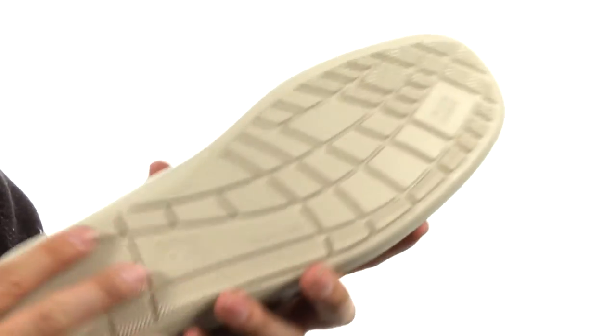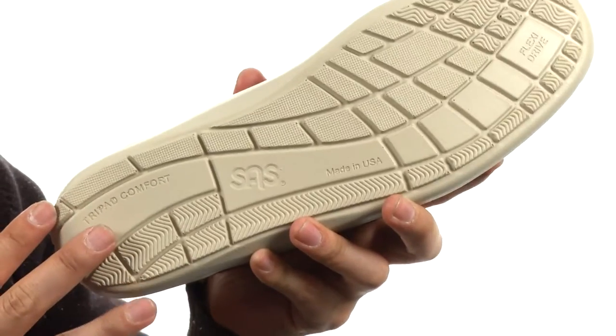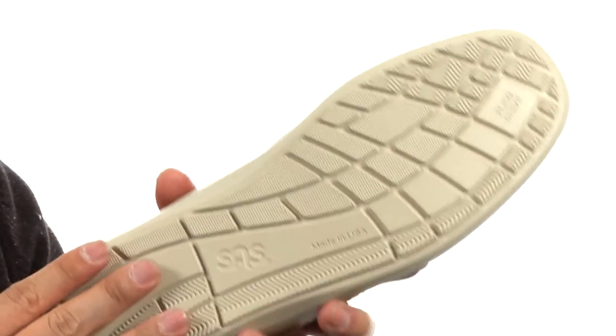If you didn't think that was enough for comfort, we flip this bad boy on over. This is the all-day comfort super soft lightweight sole by SAS. It's gonna provide you with the maximum amount of stability and all-day support.